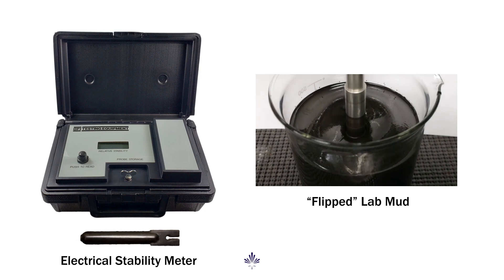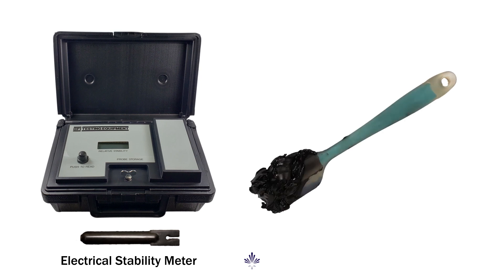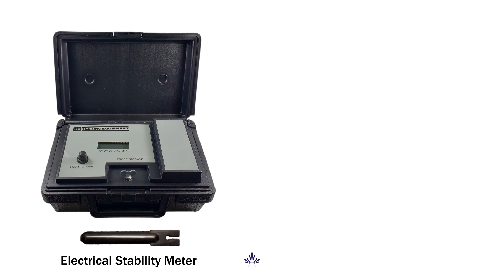It's really expensive and usually associated with something like taking a water flow, or where material in the mud has become water-wet and it destabilizes the emulsion.